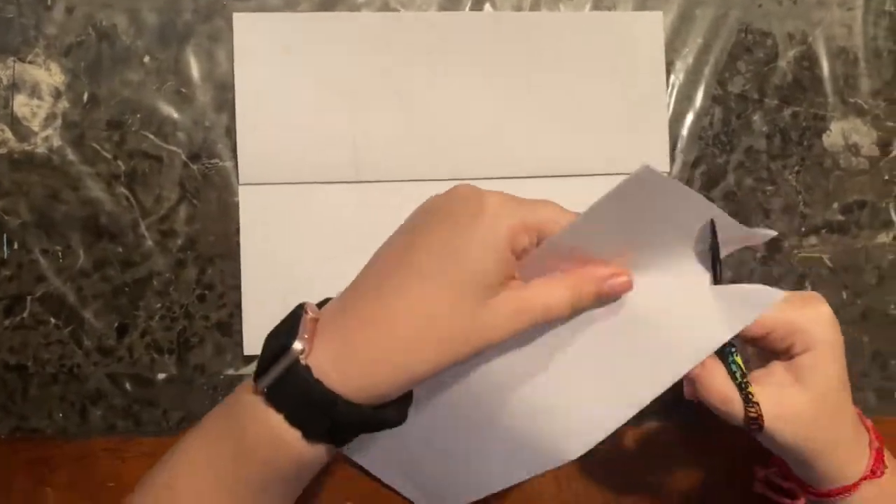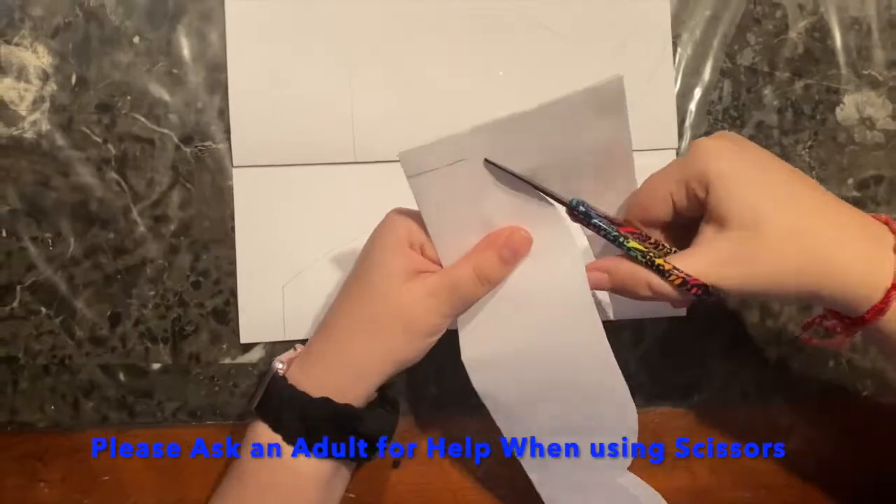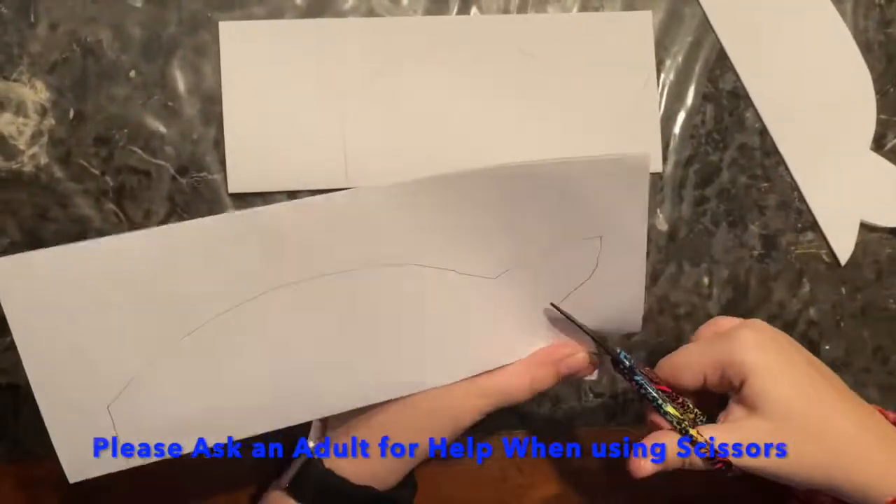After we have finished tracing all of our fish, we are going to begin to cut. Remember to please ask an adult for help when cutting.